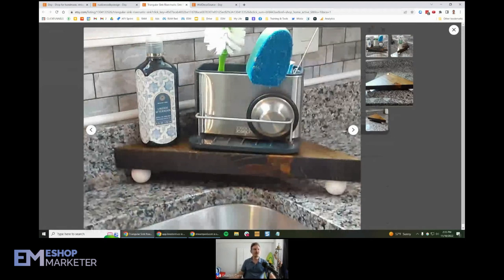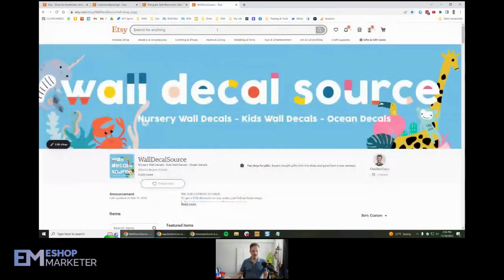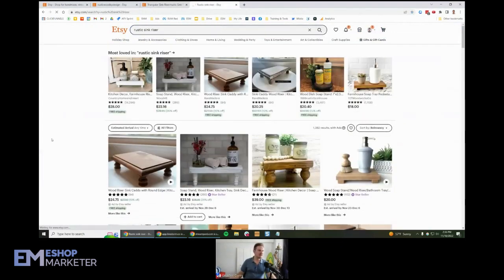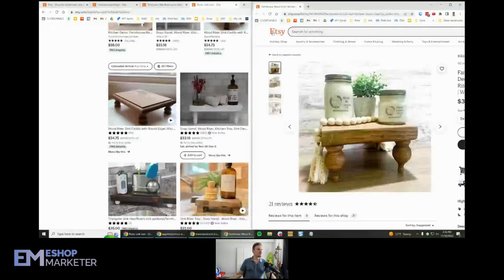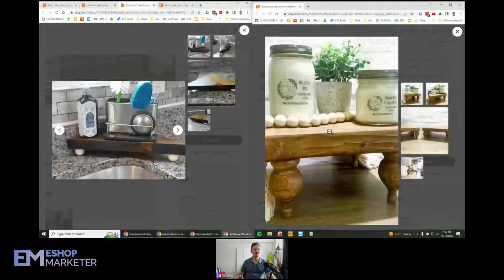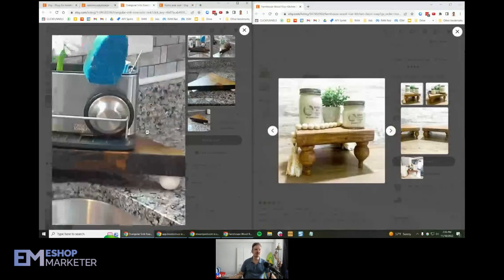That's really important. I would highly recommend you redo your photos and make sure they're very focused with no haze. I'll see if I can find you a comparable product — you had rustic sink riser, so let's see if we can find somebody to compare. If we look at this one right here and split the screens, you can see their product is more in focus and sharper, whereas your photos have a hazy, out-of-focus look. You've got to get that fixed first.